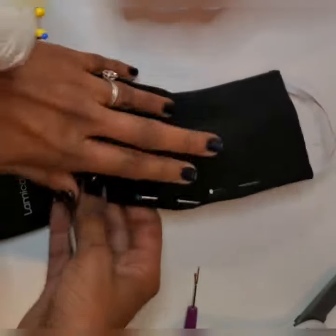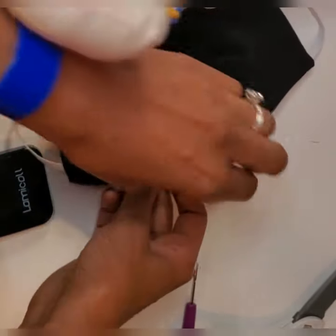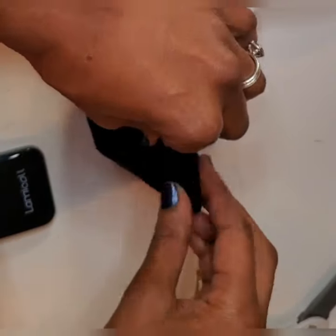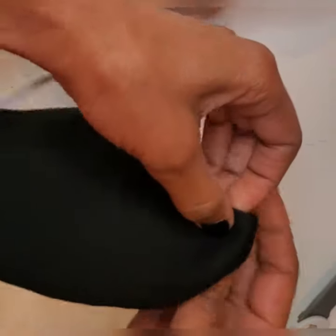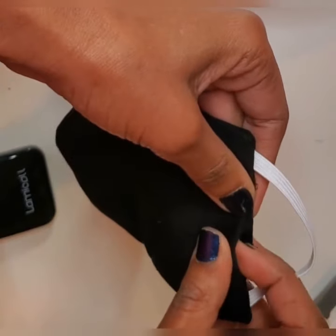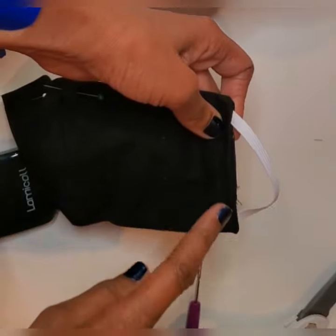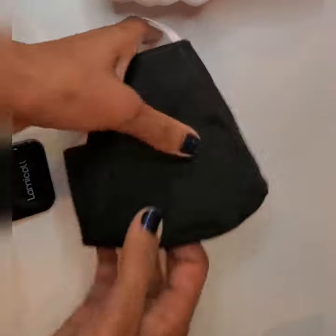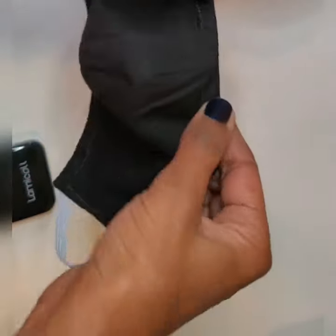It's time to topstitch. You can topstitch all around the mask and close the opening at the same time. Be sure to also stitch on each side of the wire so that it doesn't move. You can either topstitch the sides or all around the mask like I have done here.